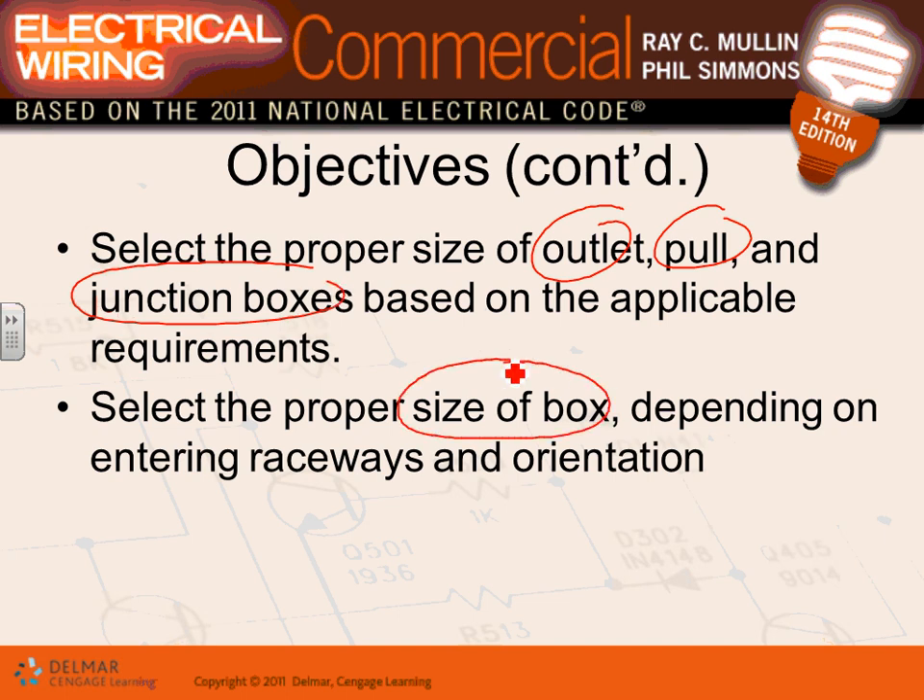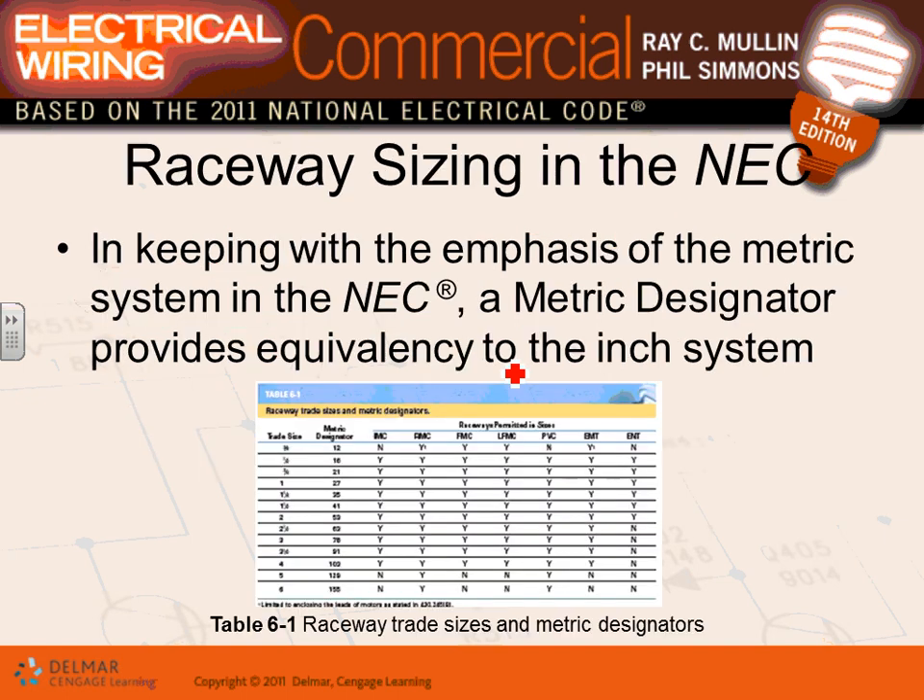Box fill calculation is covered in this chapter, so please go through those questions at the end and do a couple of box fill calculations. This will probably be the last time we touch on box fill calculation. This section also gives you the metric designators for all the inch-size conduits.